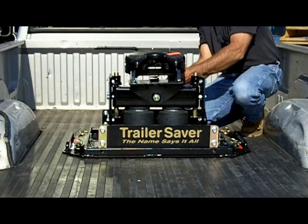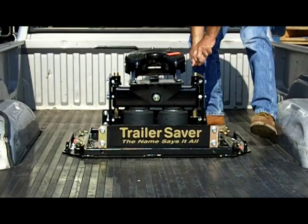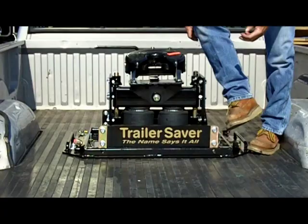We'll have a close-up view of this operation in a few minutes. Insert the slide rod pins, and of course be sure to insert the foot pins into the base and rails before you tow.